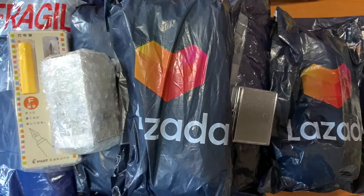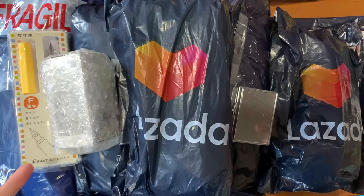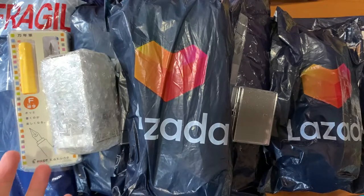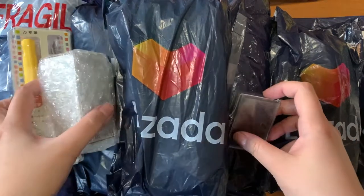Hi guys! Welcome back to my channel. Today's video is obviously a major unboxing or haul because this month I am celebrating my birthday.